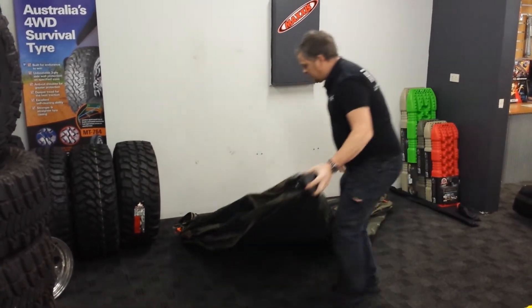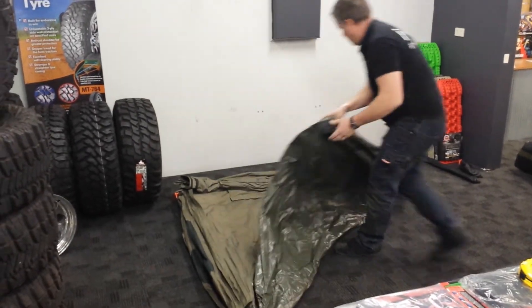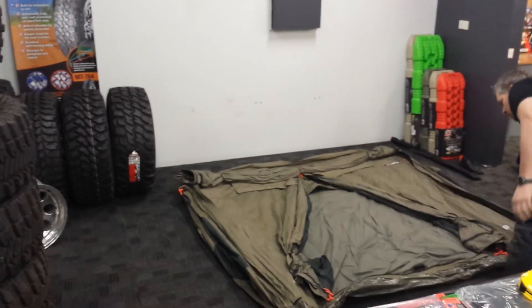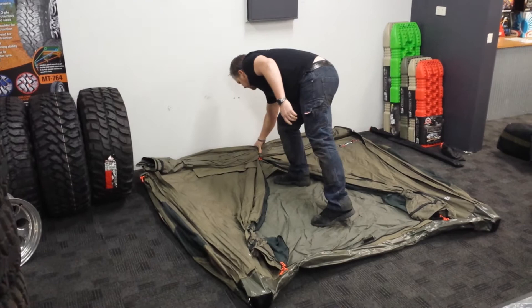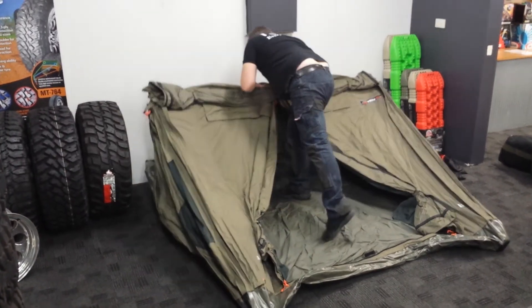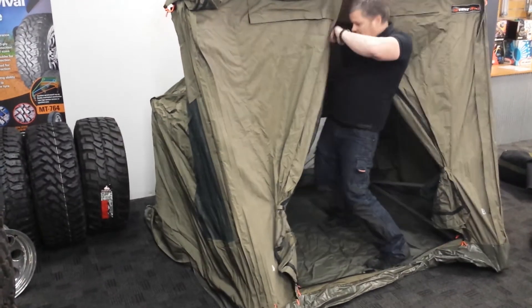Now, it looks like these are hinged, so we just bring these out like that. Alright, now we should be able to just lift this up. There it goes. Popping slide.